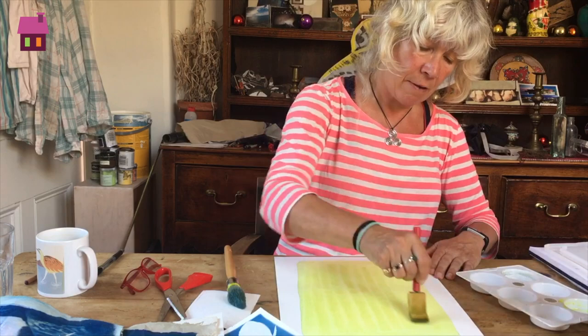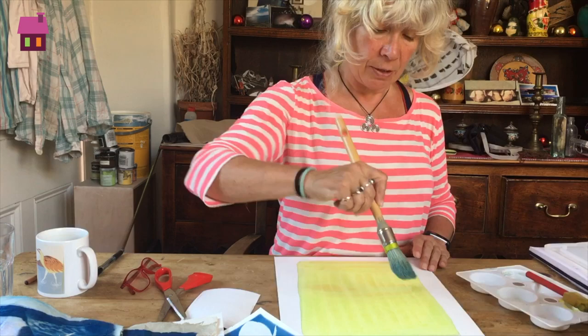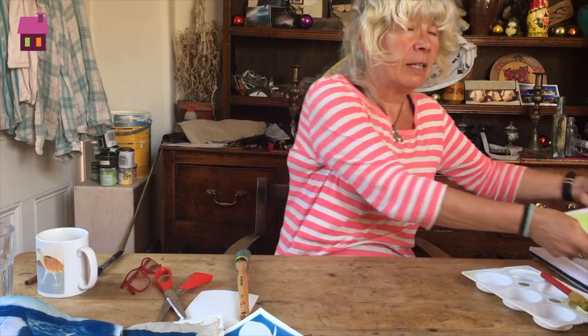I could have used a big brush like this but that can get very full and swashy. I'll take these up to the airing cupboard now and leave them to dry, and the next stage will be to expose them in the sun with different materials on top.